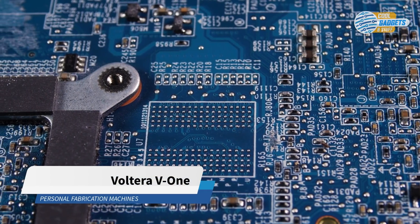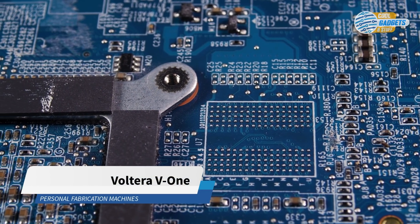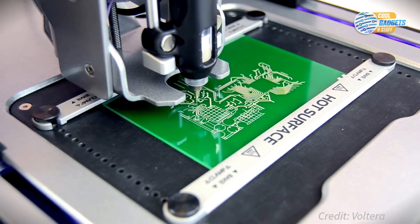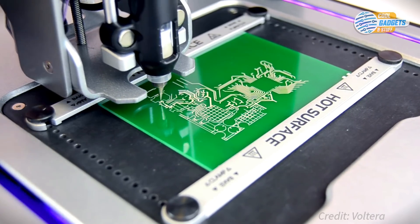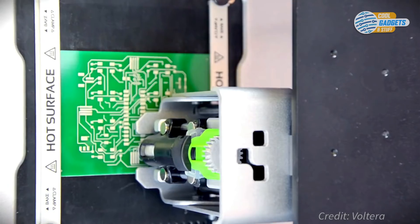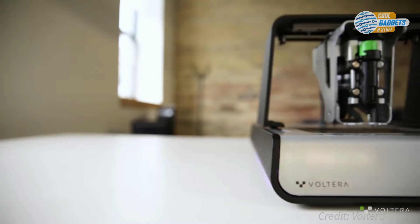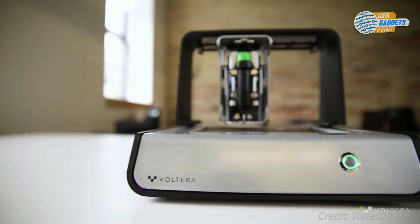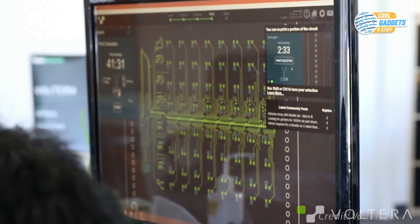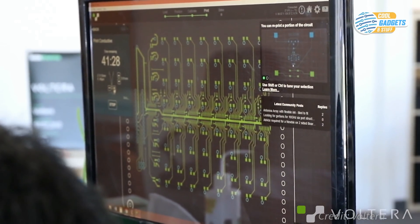Printed circuit boards, or PCBs, are in every electronic device. They allow electronics to communicate, adding movement, lights, motors, sensors, and much more. But making circuit boards can be a time-consuming process — it can take weeks to have a manufacturer make a part for you, only for it to not work as expected. Volterra V1 is a prototyping platform for electronics that fits on your desktop and gets you from prototype to production faster than ever before.